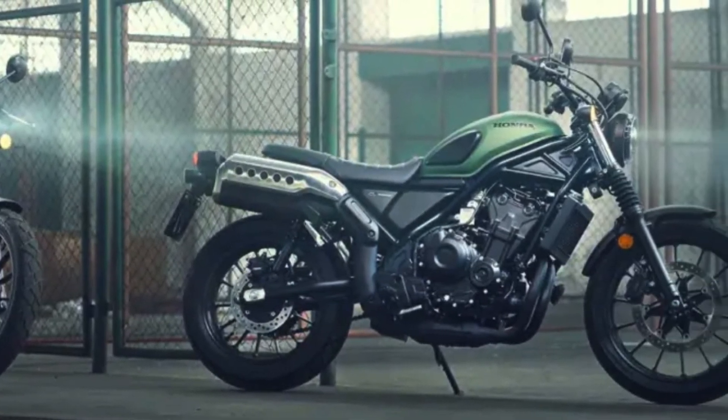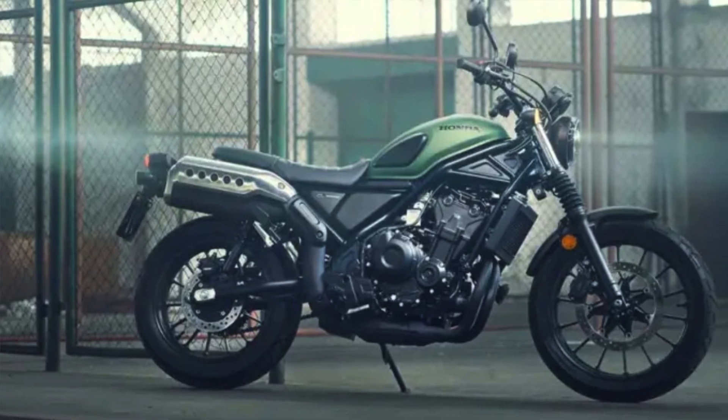I want to start this podcast off by saying that I have got Hondas, so this is not a bash on Honda in any way whatsoever. I've obviously got a Honda Monkey Bike that has been made into an overlanding beast by Ashworth Automotive, which I'm currently riding around the world leg by leg. I was also looking at buying a GS 1200, but because of price point I ended up buying a Honda Africa Twin, which I think is absolutely awesome.